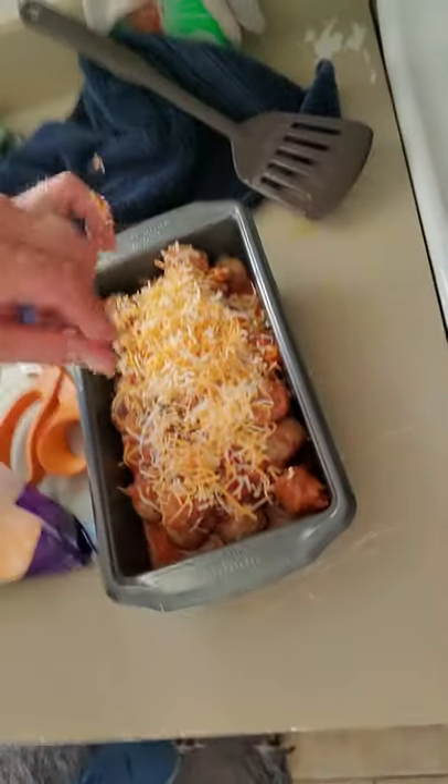There it is. Oh Lord have mercy. I will give you guys a final check on that. I'm going to slide that in the oven for just a few. Oh Lord, yeah, it's going to be good. Alright, thank you for joining me today and I'll give you a quick glance before I dive into it. Thank you, have a great day.